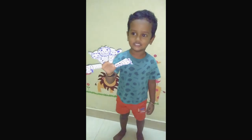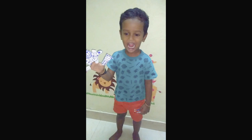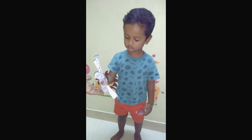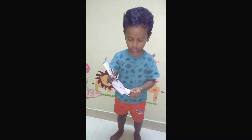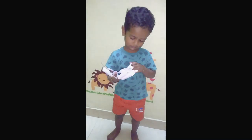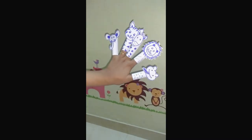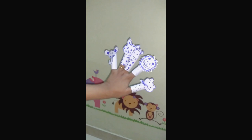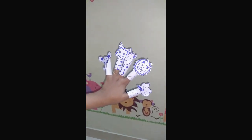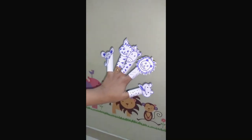You can use the three fingers to wear the finger puppets. If you like the craft, please subscribe to the channel and click the bell icon. Please like and share. Thank you.